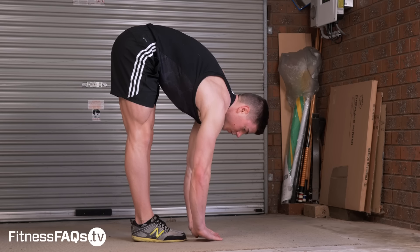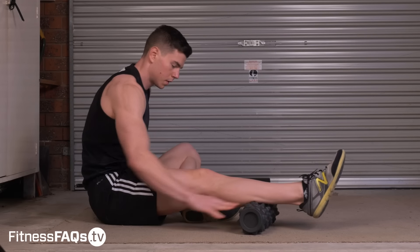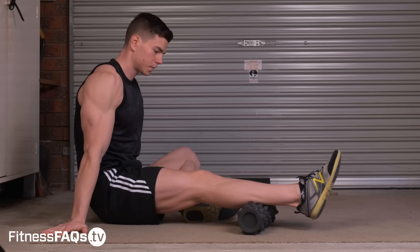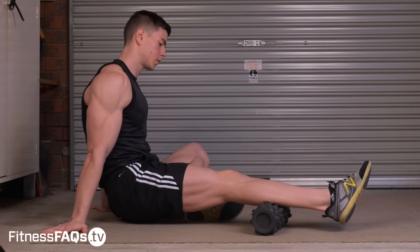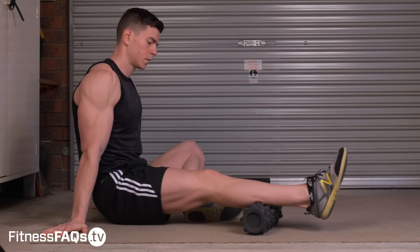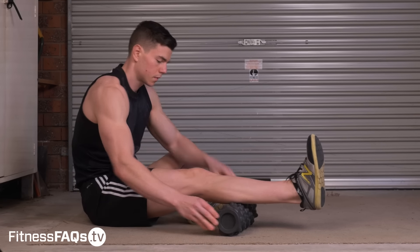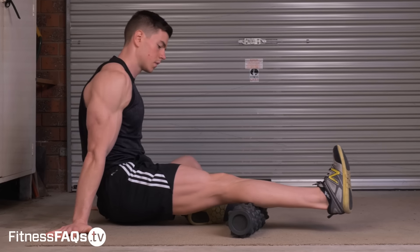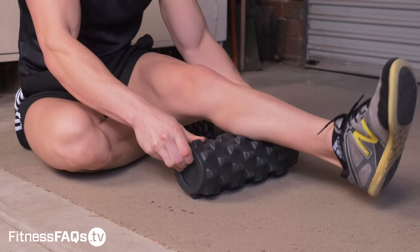I want you to start this routine by foam rolling the calf. Find tender areas and spend at least two minutes self-massaging the calf. You can work up and down, side to side, or even sustain pressure whilst moving the ankle through a full range of motion. By foam rolling, we down-regulate the brain's perception of stretch, which will allow us to move further in the exercises we're about to do.